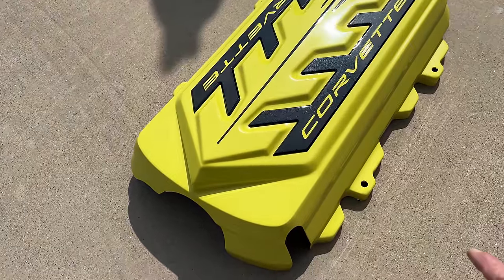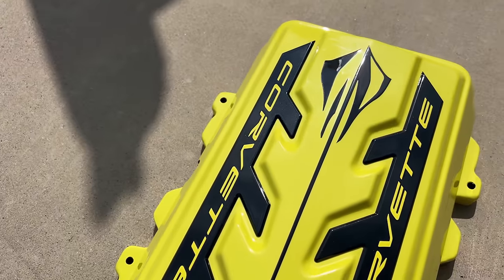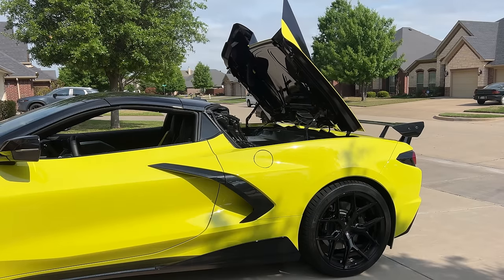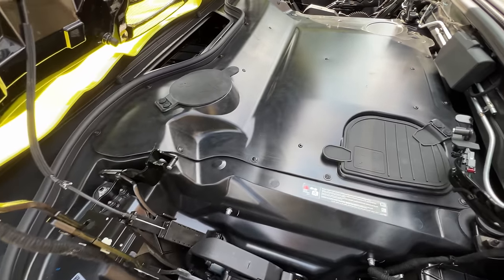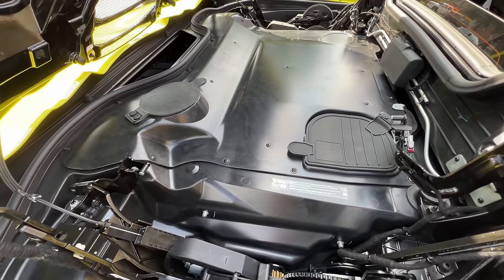So here we are. We've got the engine cover out here, and as you can see, there's a location for four different screws. We're going to go ahead and get this thing installed right now. The first step is going to be to open the tonneau cover. After lifting the tonneau cover, the next step is there are 18 screws around the perimeter of this heat shield — all these around the edge — and we're going to go ahead and get them removed right now.